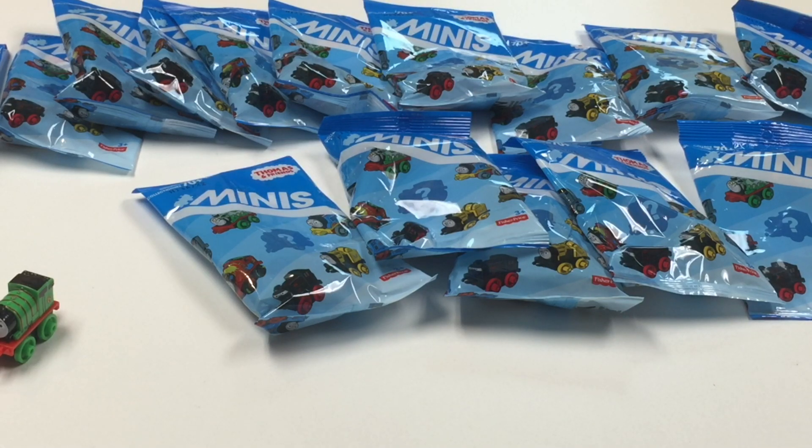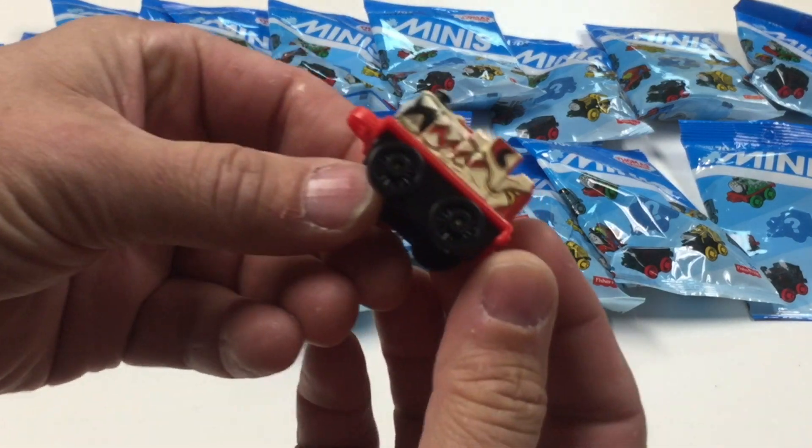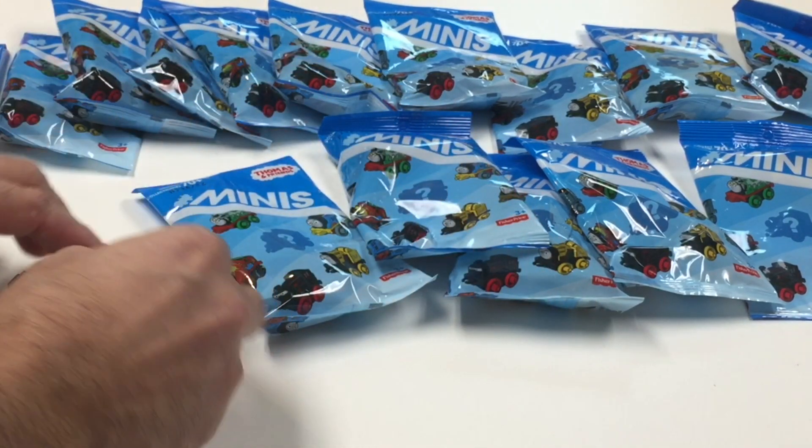Here's number 21. Have y'all been finding these? It's one of the Dino ones — is that James? Yeah, number 5 is James. So that's number 21.